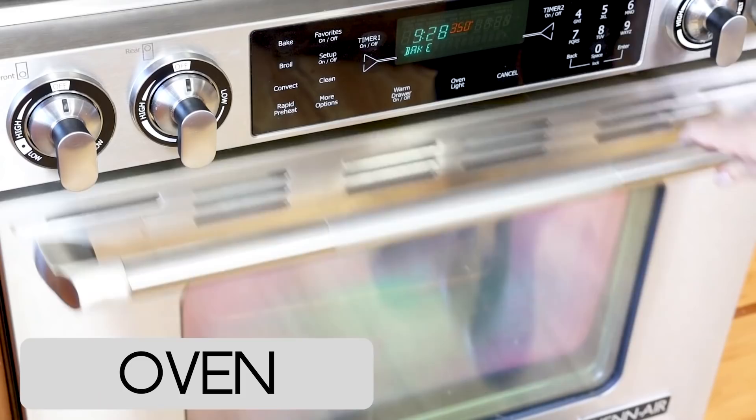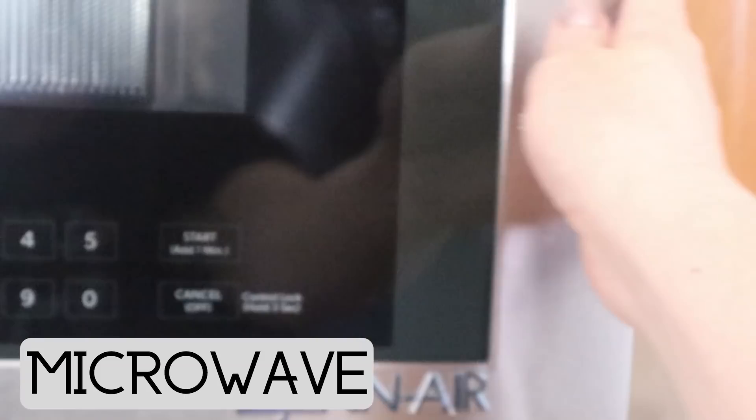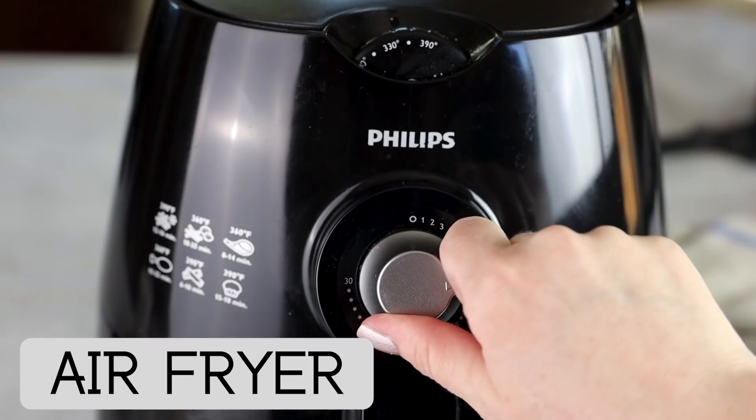Plus when you bake them, they don't spread out so much either. We're going to bake these three separate ways. The first way is in the oven — preheat to 350 degrees and put those cookies right in. The second way is in the microwave — just pop them in for a few minutes; I'll have the full instructions listed down below. The last way is in the air fryer, which is becoming increasingly popular for baking because you can make these easy portion controlled desserts in them.